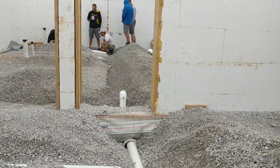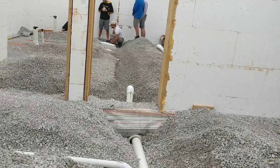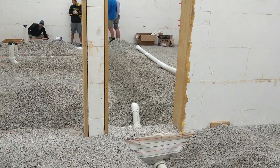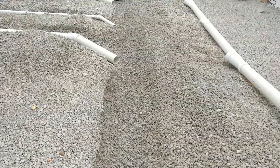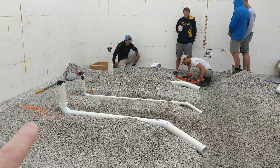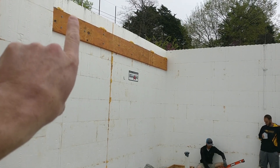From here it goes up toward where the guys are working now. All of these right now are just test-fitted — they are not glued yet, just hooked together so they can get it all lined out, then they'll come back and start gluing. Walking over here, you can see the other sleeve going through the wall. There's a little step up here.